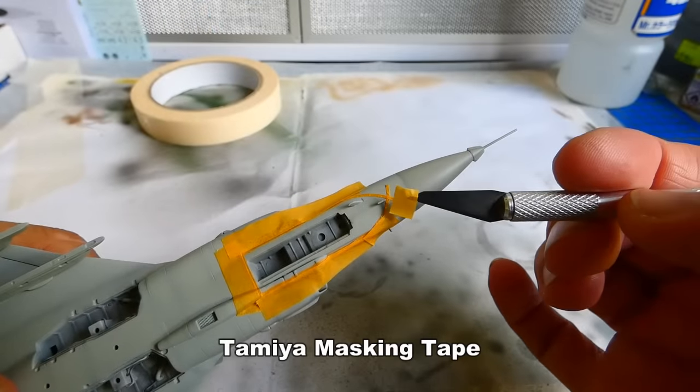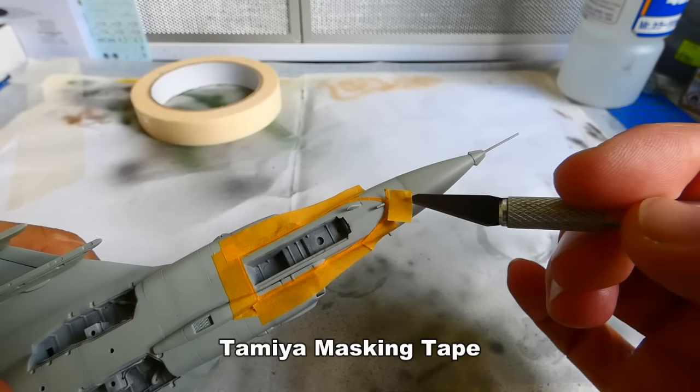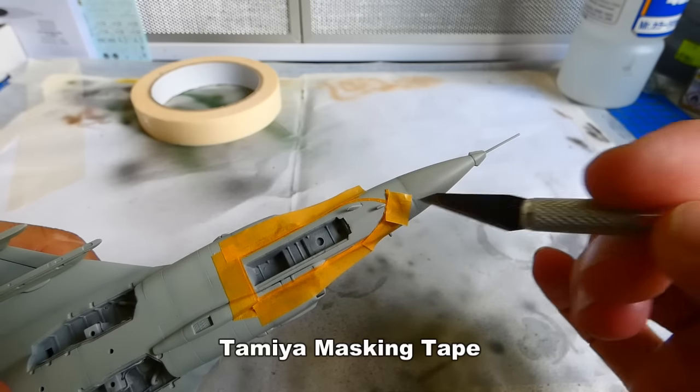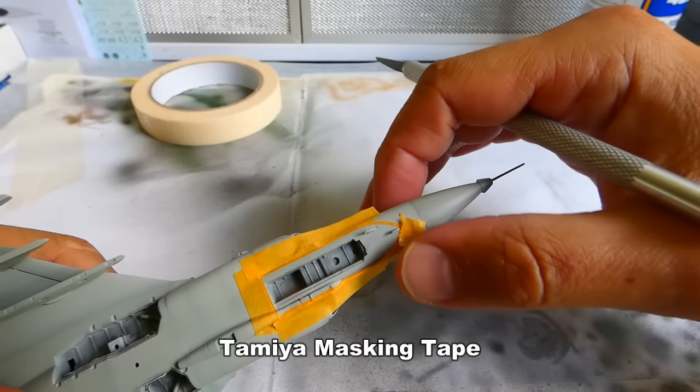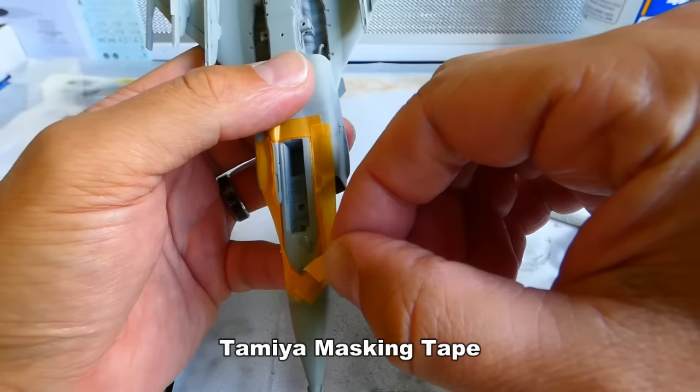There is more masking to do. Since I am building a Hungarian Gripen, a fake cockpit canopy is painted on the bottom side of the aircraft. There are also decals available for this option, but I rather mask it with masking tape.